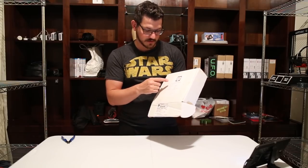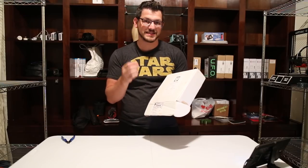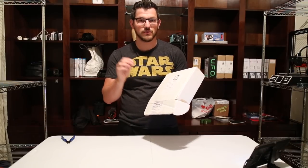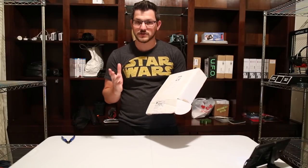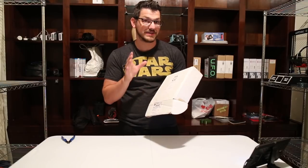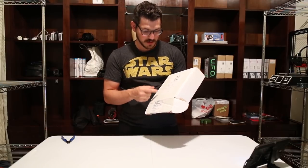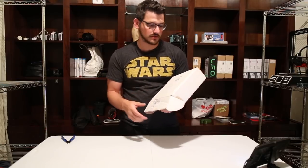So look in the box — plain white box. There's a big sticker on it. It's their PLA natural. Diameter is 1.75 plus or minus 0.03. The printing temp is 190 to 230. The print bed is off, or you can do 50 to 70°C, which is what they recommend.